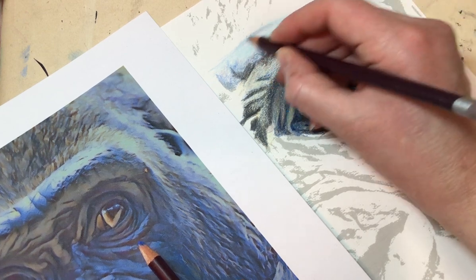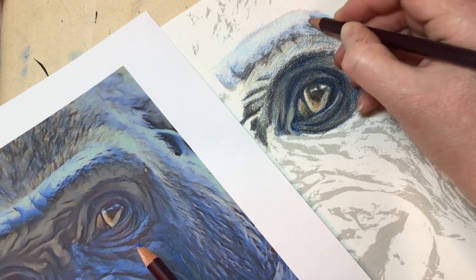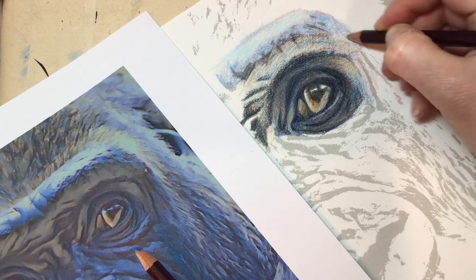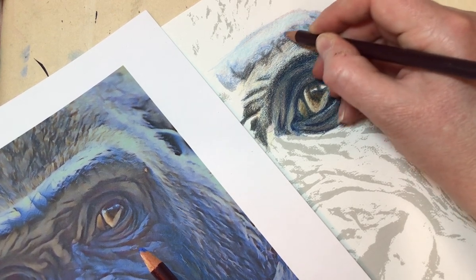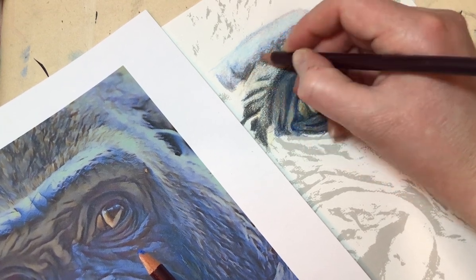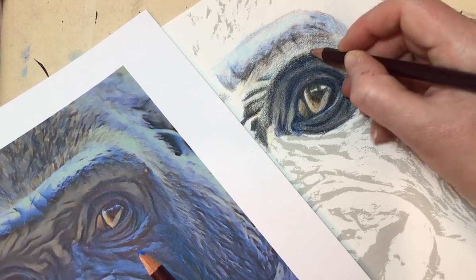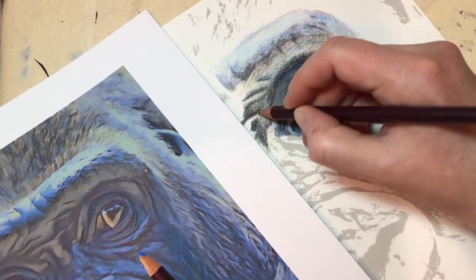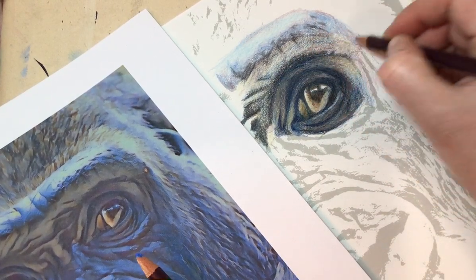So I'm going to put some grey lavender into this hairline here, bring it down into this side of the brow, side of the head, into this here. And then I'm just going to bring some more under the brow, the upper eyelid, just building the colours up into there like that.